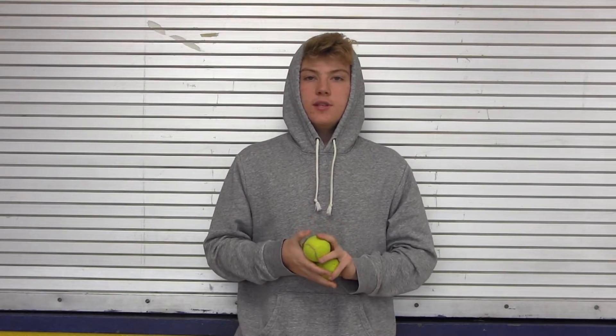Step 1. Pick the right balls. Choose three balls all of the same size that fit in your palm easily, so it's easier to catch the ball and throw it back in the air.